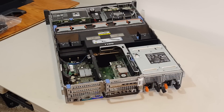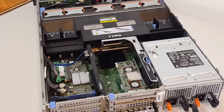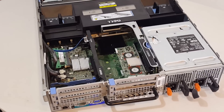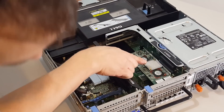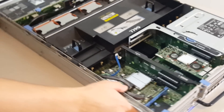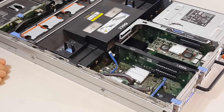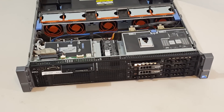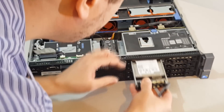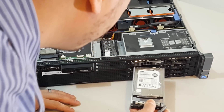Here's the RAID controller and the extra four-port gigabit NIC, along with the cables running up to the hard drive bay. It came with three 300 gig 15K hard drives — a little different from the IBM server.